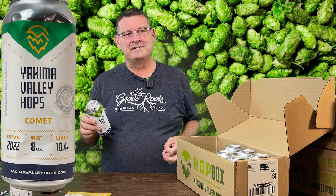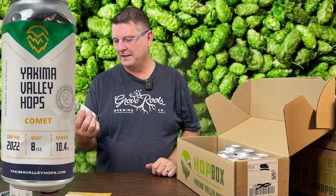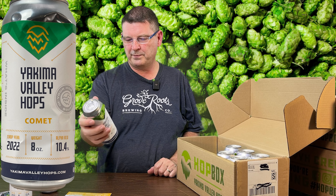First, you always get the little story about all the hops they sent you, and then you get all the information about the hops. I'll make sure you can see that so we can zoom in a little.